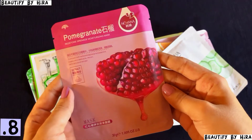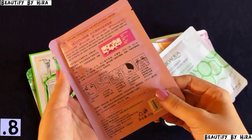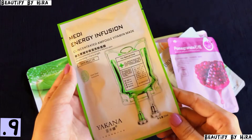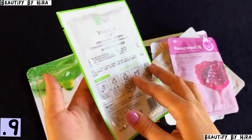Here is a Pomegranate Facial Mask — I will also use it and review it on Instagram. Then here is Meri Energy Infusion Sheet Mask. I have never bought sheet masks before, but these are sheet masks that you apply for some time and then leave on for good skin.